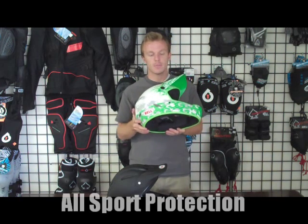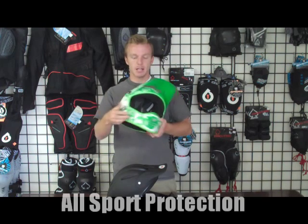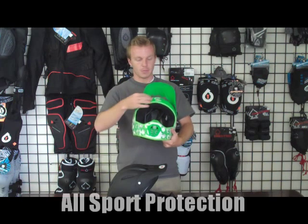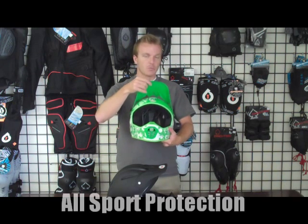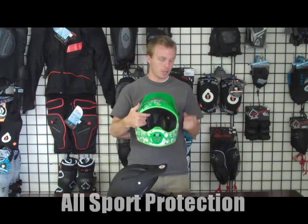One different feature on this helmet is the visor adjusters are actually on the side. You just have those two screws on the side that you loosen up to adjust it, whereas most helmets just have a screw in the middle. It gives a little more movement and a wider range. You just tighten those back up to keep it in place.